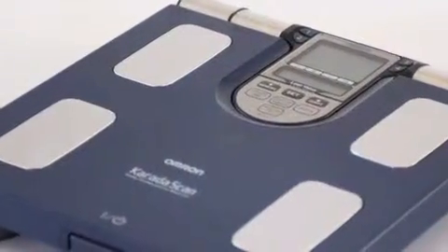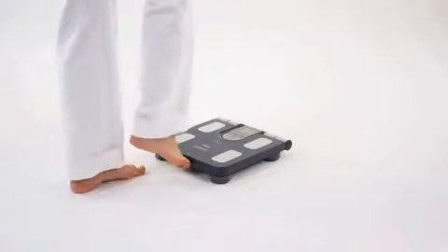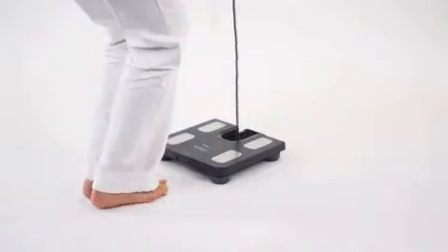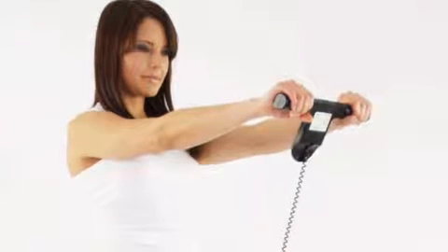Using both hands and feet, OMRON's unique 8-sensor technology is one of the most accurate body composition analysis methods available. The Body Composition Monitor BF511 consists of the main unit with an integrated weighing platform and forefoot electrodes, as well as the display unit with the display and foregrip electrodes.